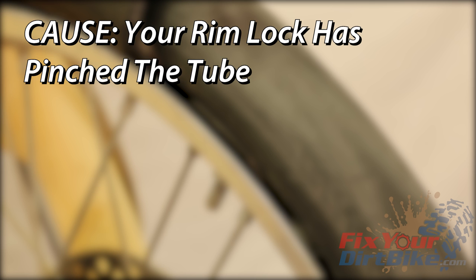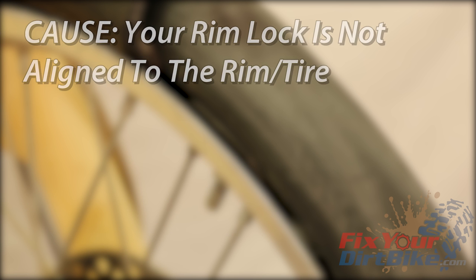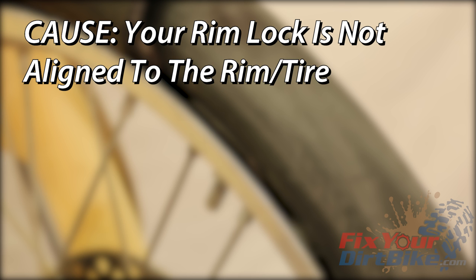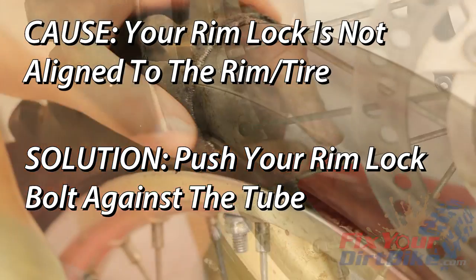Pinching the tube: if your tube is hung up on the RimLock, it will pinch and probably tear, and that defeats the whole purpose of the RimLock. The solution is to simply double check your tube during install. Alignment: if your RimLock is not straight with the tube, it will not get a full bite. To avoid misalignment, simply give your RimLock bolt a few good pushes against the tube before you tighten it.